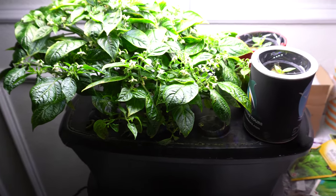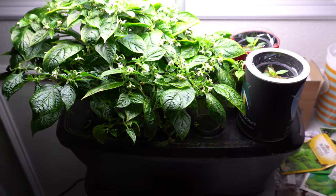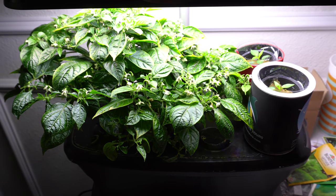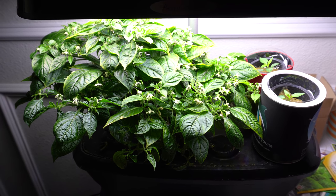Hey everybody, welcome to my channel. Many people have asked me to do more videos on the Aerogarden. It seems to be the topic that people are very interested in. So today I'm going to cover some of the things that I use my Aerogarden for.